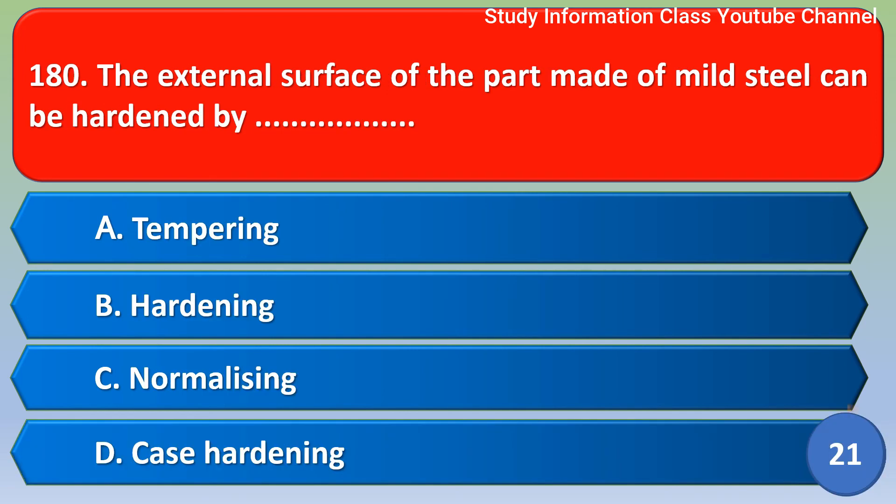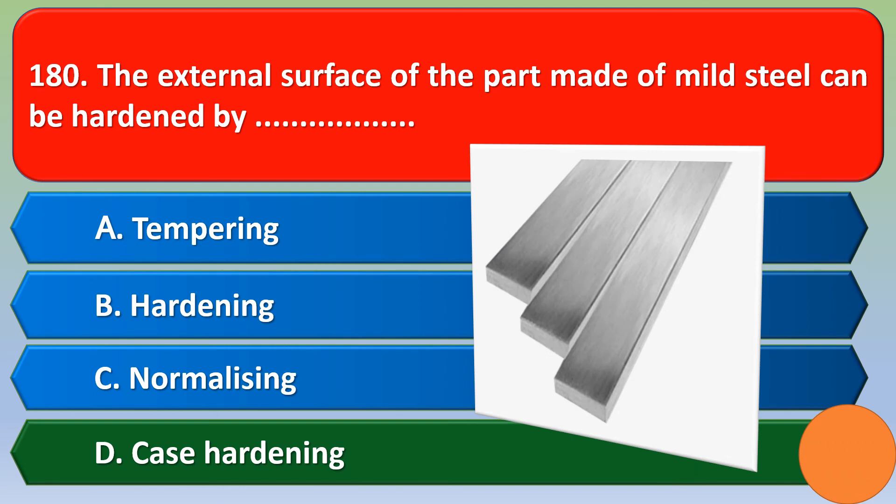Next question: The external surface of a part made of mild steel can be hardened by — Option A: Tempering, Option B: Hardening, Option C: Normalizing, Option D: Case hardening. The correct answer is Option D, Case hardening.